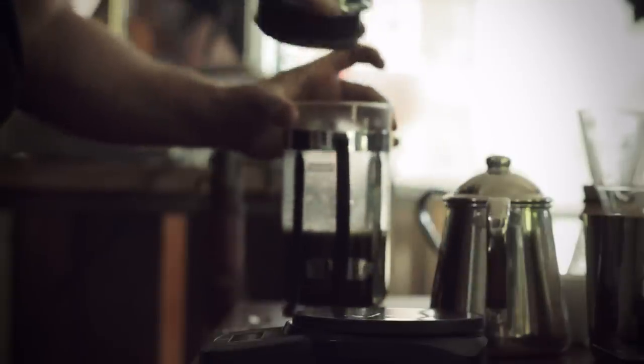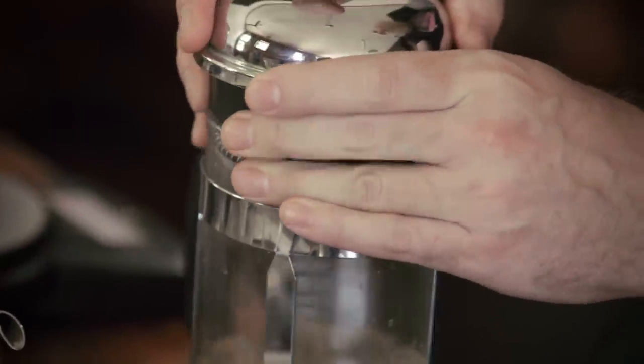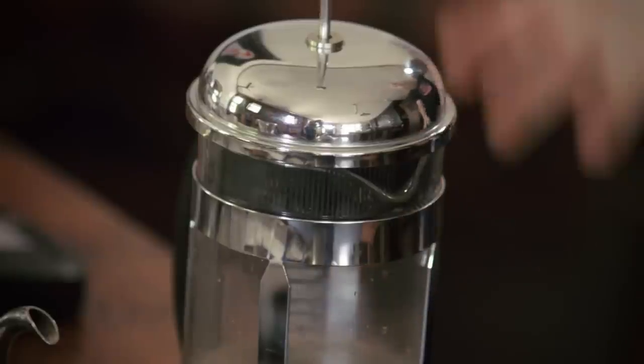At 350 grams, I'm going to take the system gently off the scale and put the lid and the filter back on top to retain the heat. I'm going to let the system brew for four minutes.